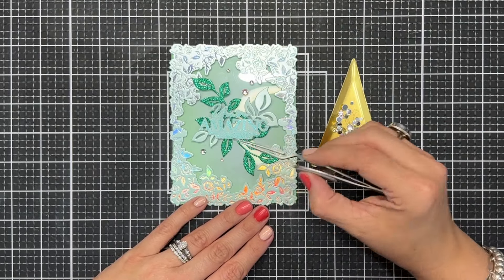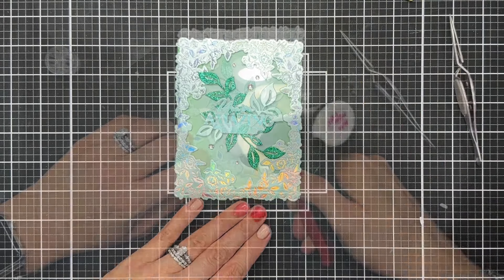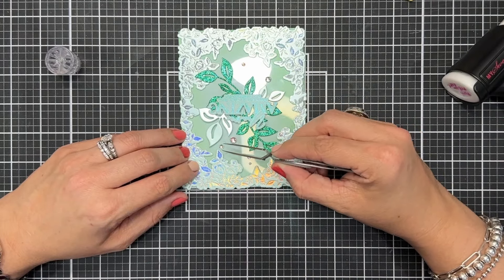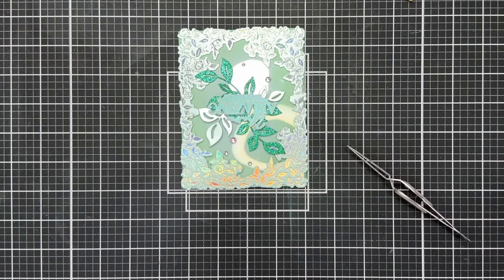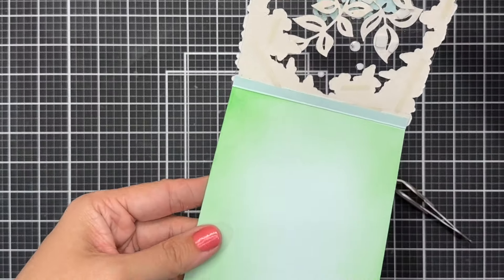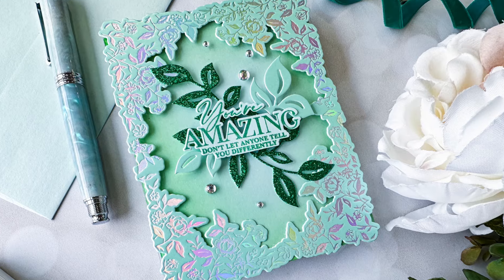Now I'm just adding some iridescent bubble embellishments to add a little bit of extra interest and texture, adhering those with my liquid adhesive, and that's it for this card. I think this is one of my favorite cards I've made recently. It's so fun to have that acetate window in the front — it adds something super unique. You can write your message either right behind the solid die cuts, or as I've done in the past, flip the card over and write your message on the back so the effect is not ruined.